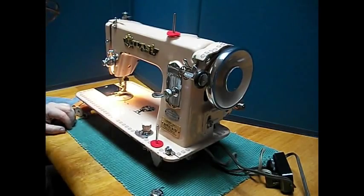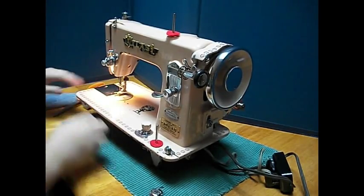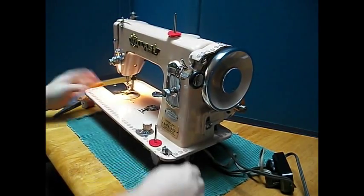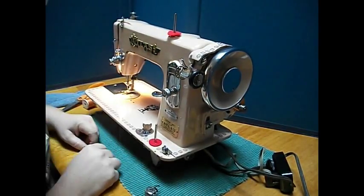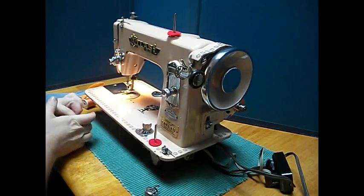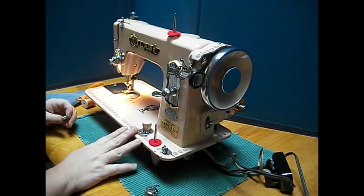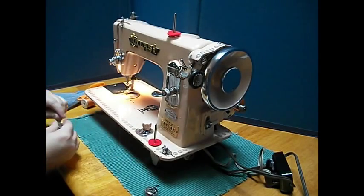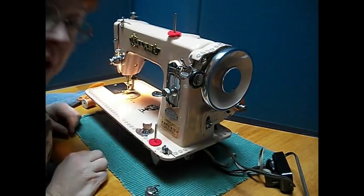Hey there folks! It's TR for Stagecoach Road Sewing Machine. Today I've got this really cool pink — well, rose beige — okay, it's pink — Atlas Sewing Machine. Gotta love it. It's probably from the mid-50s. Precision Built Deluxe Atlas, made by Master Craftsman in Japan.